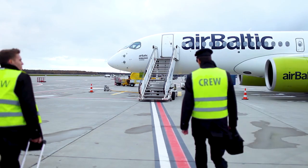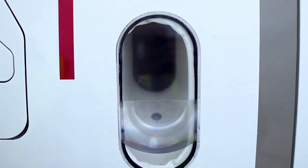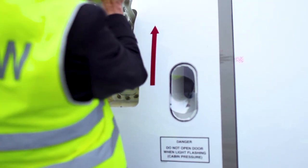First things first, as we come here we need to get on board the aircraft. Before opening the door, please make sure the red pressure indicator is not flashing and there are no obstructions on the airbridge or on the passenger stairs.